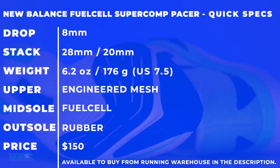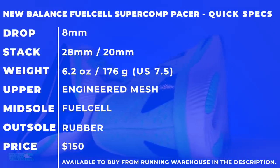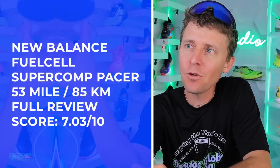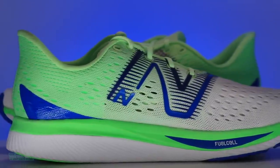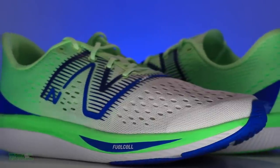Quick specs for the New Balance SC Pacer: 8-millimeter drop, engineered mesh upper, FuelCell midsole with a plate inside, rubber outsole, $150 price point. Overall score: almost in the sevens, squeaking into the sevens — it just didn't quite do it for me. To improve it, I think I needed a bit more forefoot stack — maybe 24mm in the forefoot and 30mm in the heel. I think that would help quite a bit.